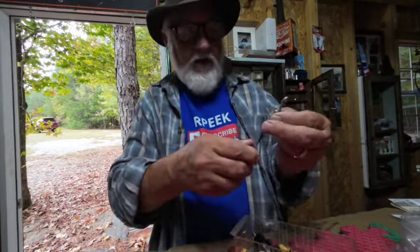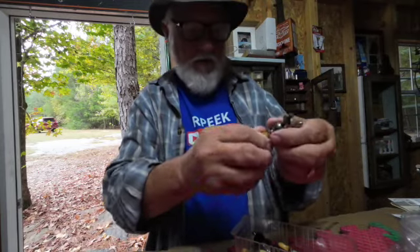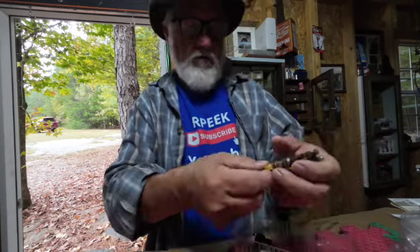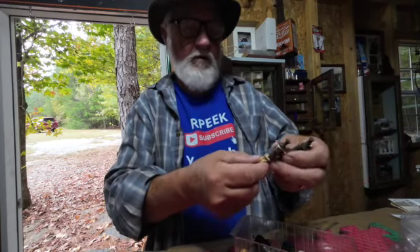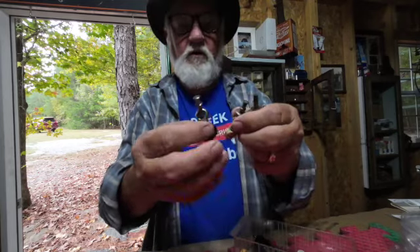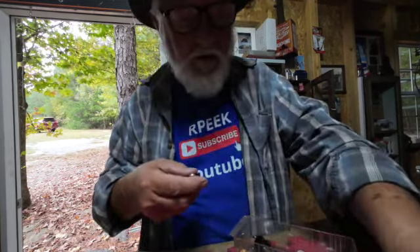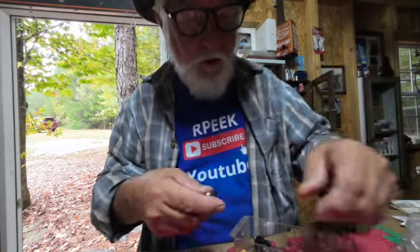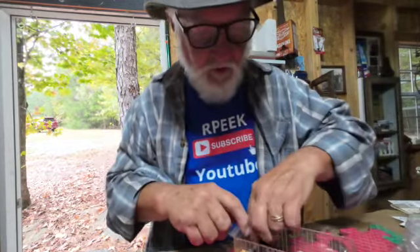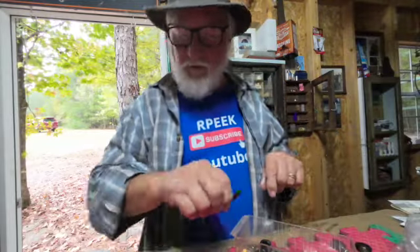If I had four of these — and these are pretty old right here — I've got four. And then I've got some of these black ones. So between the two, if I can find four of one or the other that work, I could put those four in here in place of what we've got in here now.